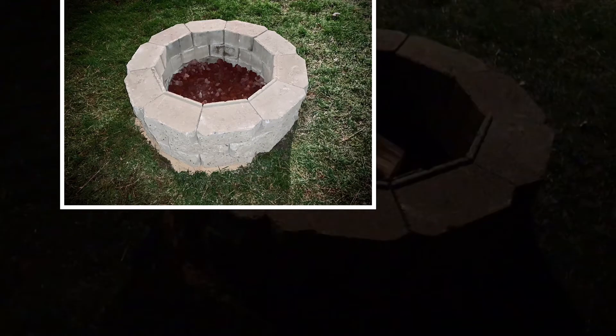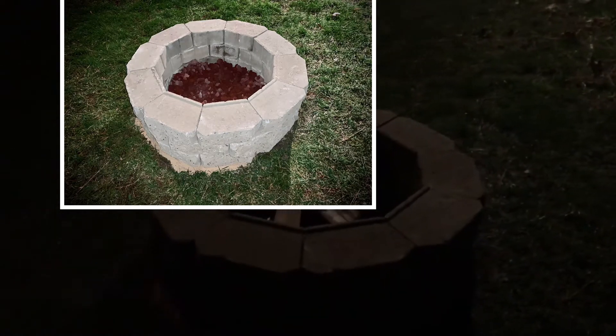What we made today — we made a little fire pit! This will be our maiden voyage; we're going to try to get a fire going here and see how it behaves. It's 43 degrees Fahrenheit and about 7:20 p.m.